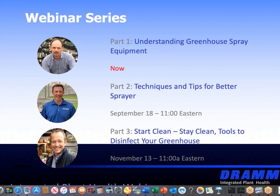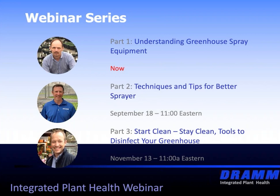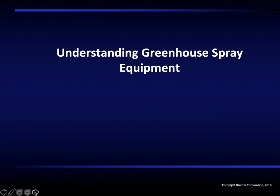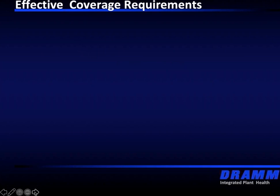What we will be talking about is equipment. The talk is going to be about understanding greenhouse spray equipment. This basically starts with the need for understanding coverage requirements. One of the needs is the proper equipment we're going to be using. Part of equipment is proper training — no different than a musical instrument. You can't pick up that instrument and just start playing a tune. A lot of people need training and practice technique.